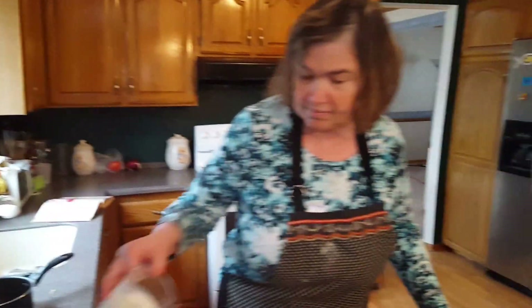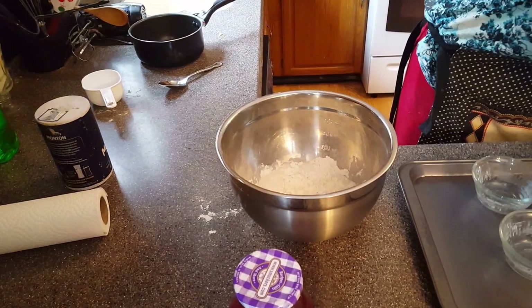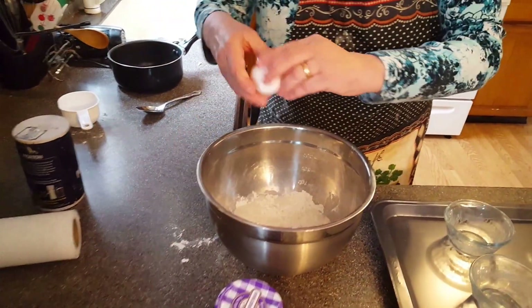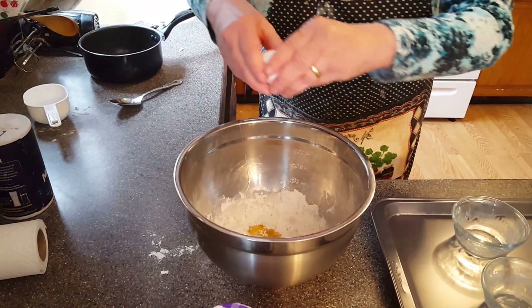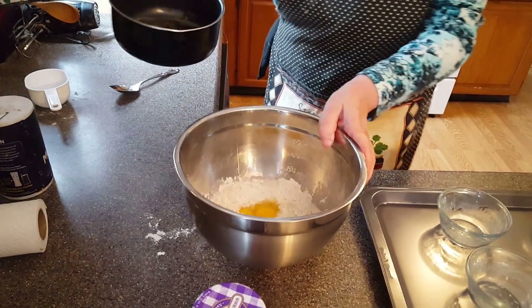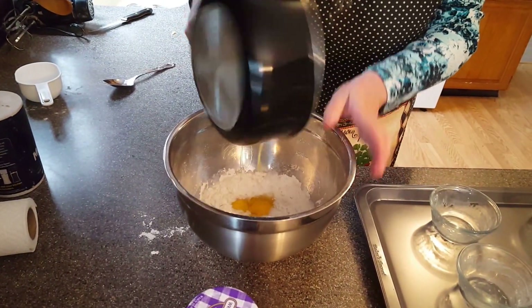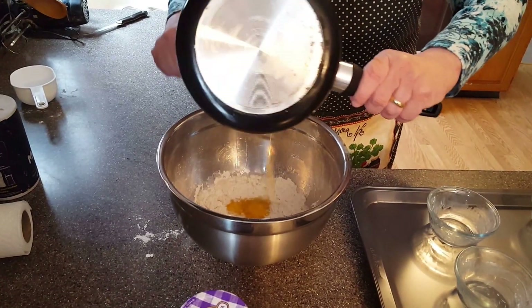Now I'm going to put in one cup of milk and two fresh farm eggs. And one tablespoon of unsalted butter — salted butter will not come out too good.